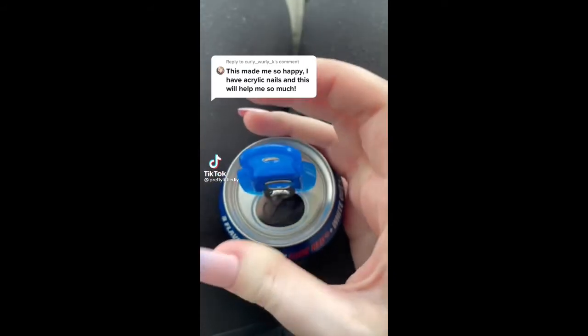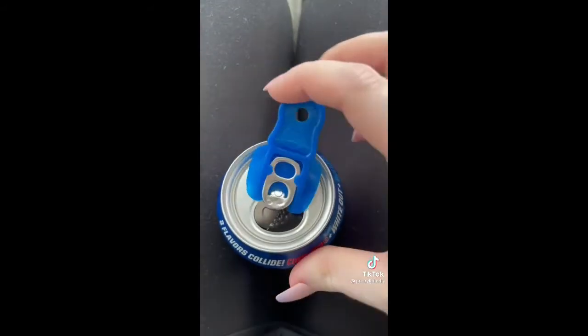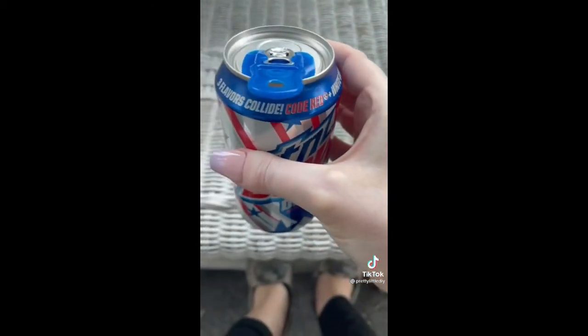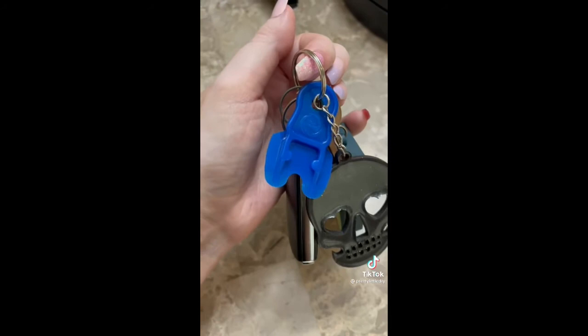This product will definitely save your nails — all you do is slide it on the tab, crack it open, and when you're not drinking it no bugs or bees will get in. You can also put it on your keychain so you don't lose it.